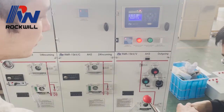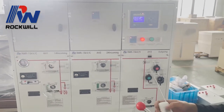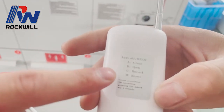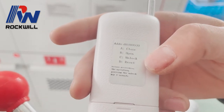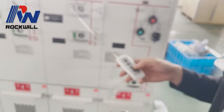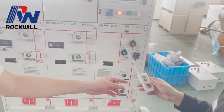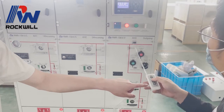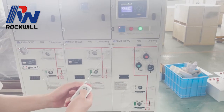Let's show you how to use this by remote controller. There are instructions on the back of the remote controller: A means close, B means open, C means unlock, and D means reset. I'm going to press it for 3 seconds. We have to press C for at least 3 seconds so that we can then operate B and A.